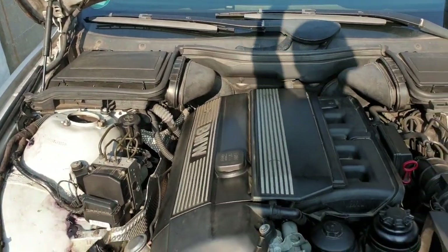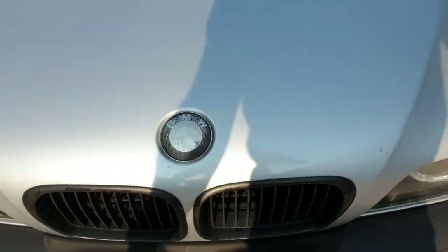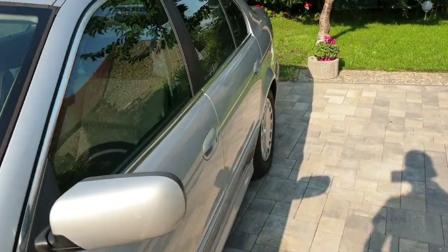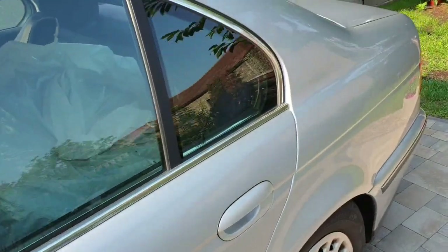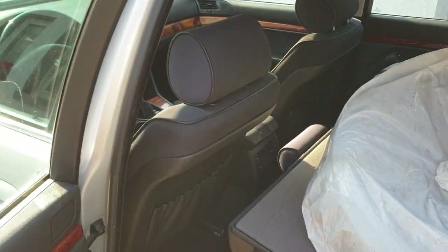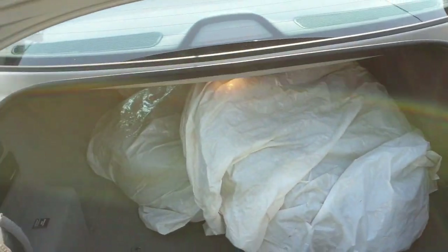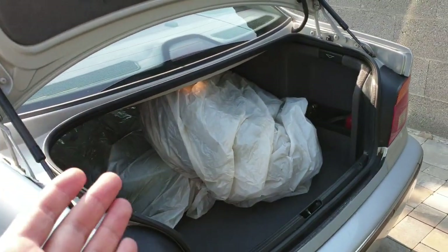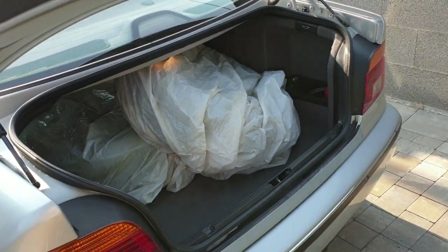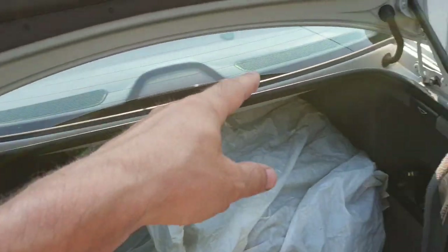That area will be cleaned with a degreaser and painted, but that's not going to be done by me, and I'll explain why. Check this out — the winter wheels are in the car, and that means one thing: sadly, the car is already sold. I didn't get the chance to drive it much.